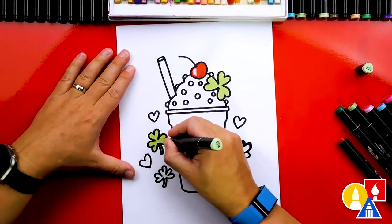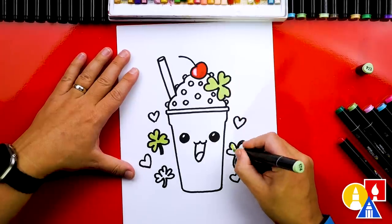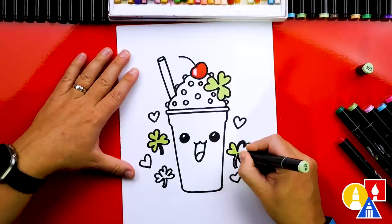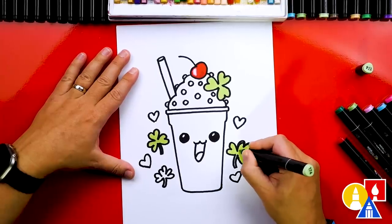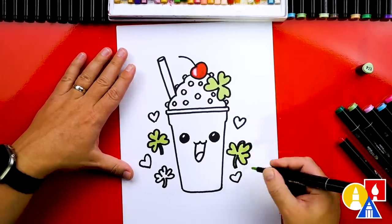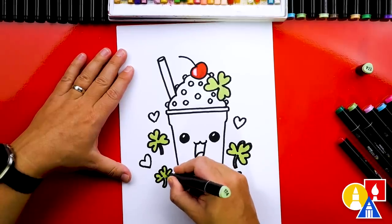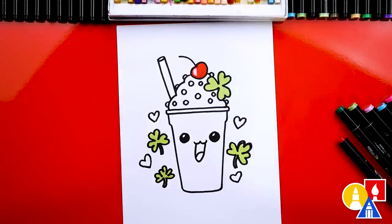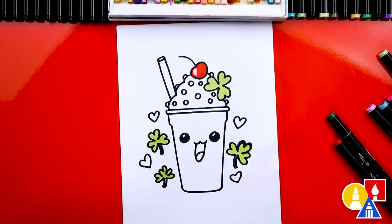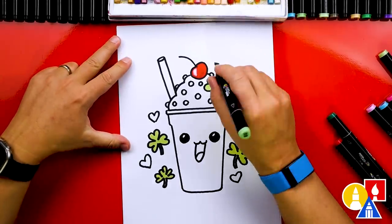When I'm using our Art4Kids Hub markers, the light colors like this light green — number 174 — will blend or bleed with the black marker. So when I'm coloring, I'll try to color away from the black marker so that it doesn't smear. But that is supposed to happen because these markers blend and you can use them to shade and mix colors. Sometimes you just don't want it to happen, so I try to color away from the black marker or not go over it as much.